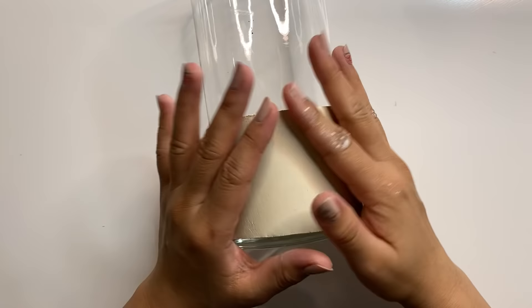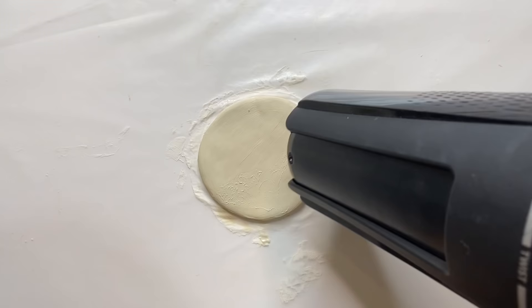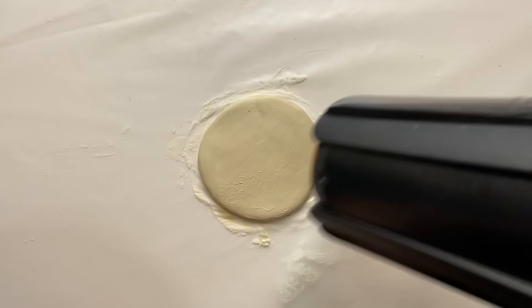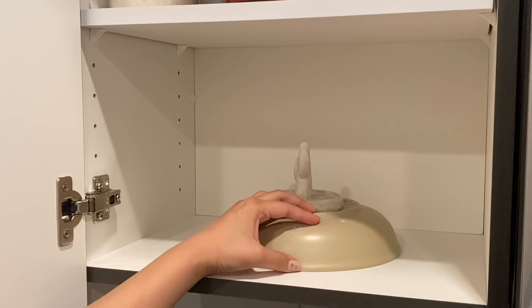The same goes for trying to cover glass or attaching air dry clay to something else — it's going to crack as it dries since it drags on that surface. It's best to let the clay dry completely and then glue it on afterwards. You should also avoid leaving it in a hot area to dry. It's tempting to let it sit in the sun or use a hair dryer, but this will cause the clay to dry unevenly and could cause warping.